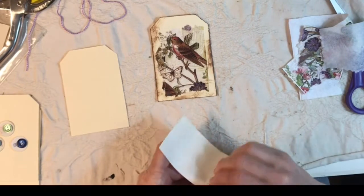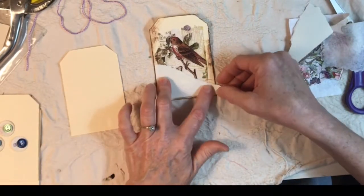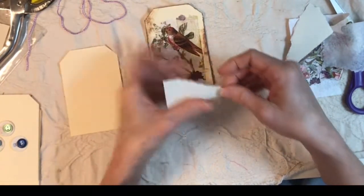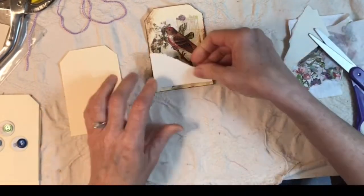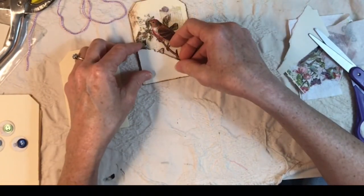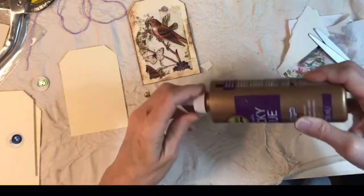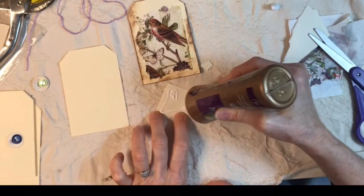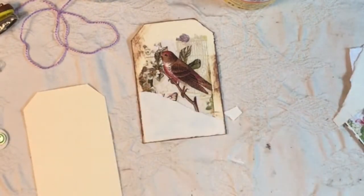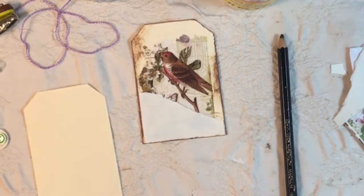I saw something recently — I thought it was in this tag book but when I glanced back through I didn't really see it — where there was a diagonal layer and I really like the way it looked. So I'm going to attach this layer diagonally. One of my other favorites is tacky glue — it's probably my favorite glue, I use it for everything all the time. I'll put this here, this little black pencil is perfect, and I need my straight edge. I better plug in my glue gun too.